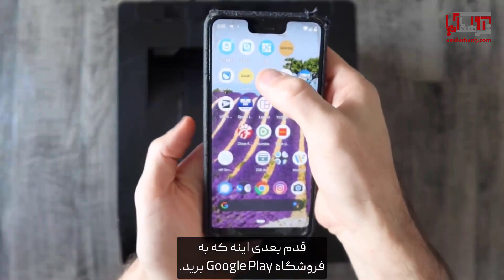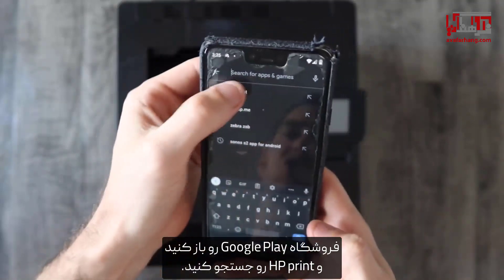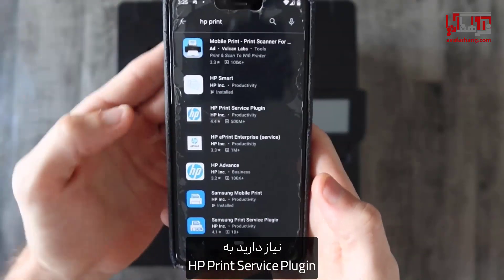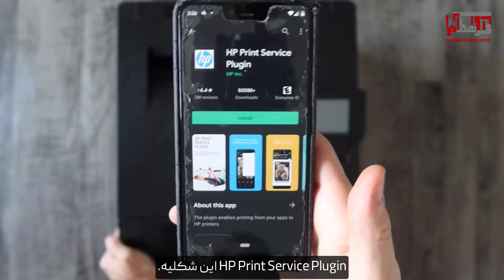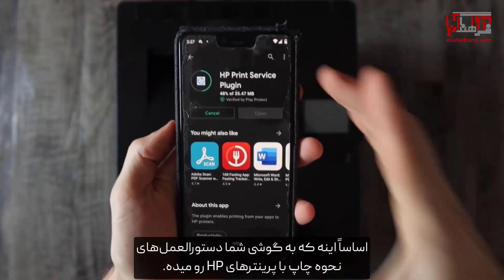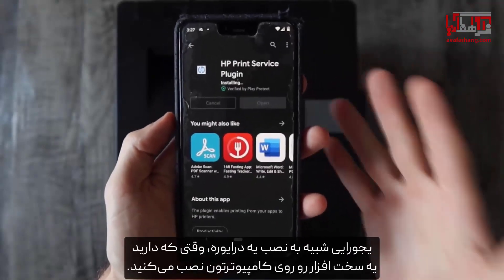The next step is to navigate to the Google Play Store, open it up, and search for HP print. You're going to want HP Print Service Plugin right here. We're going to click on that. You're going to hit install, and what this app does is basically give your phone instructions on how to print with HP printers. It's kind of like installing a driver.